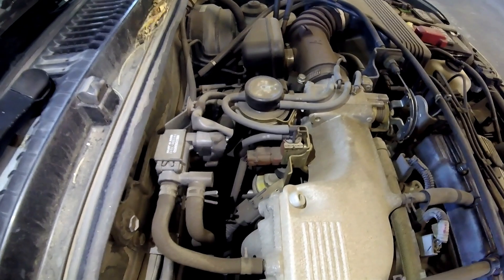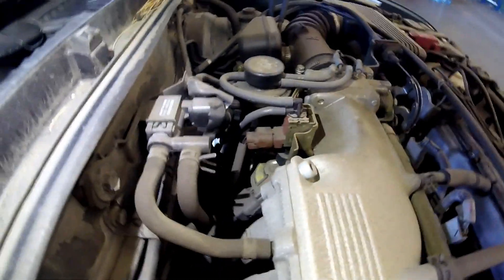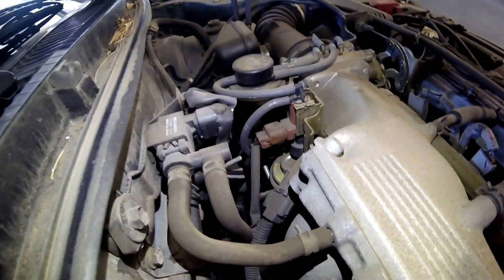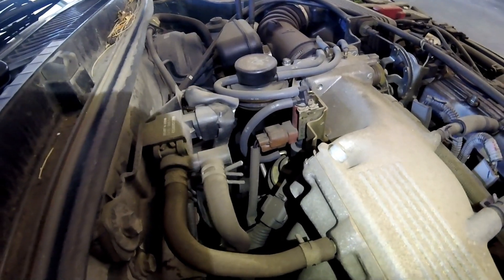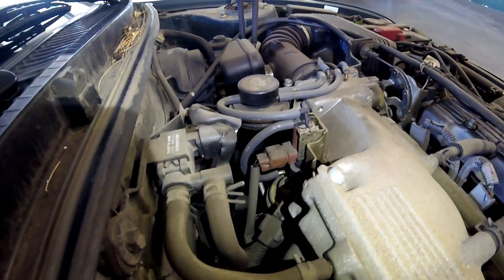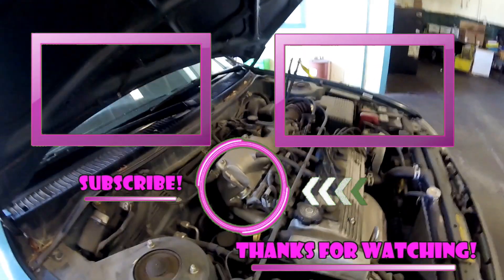That's all the emission components on this vehicle. Hopefully this helps you out on your DIY project or maybe an emissions component location. If it does, please make sure you like, subscribe, and share, and comment below with the year, make, and model that it did help you on. Thanks for watching — I'll see you on the next hopefully helpful video.